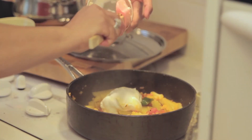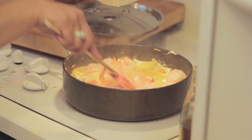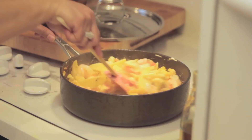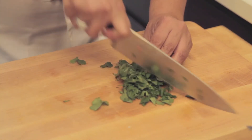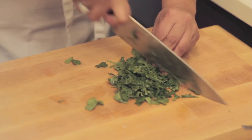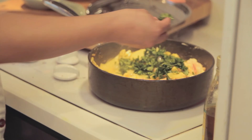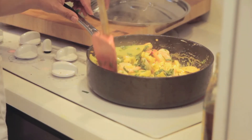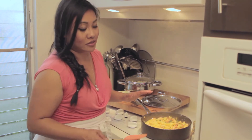Add sour cream and then some cilantro — just roughly chop it. All the spices are very subtle because they're not ground up; they're all very beautifully blended together. I like that you can see the spices that you're eating.